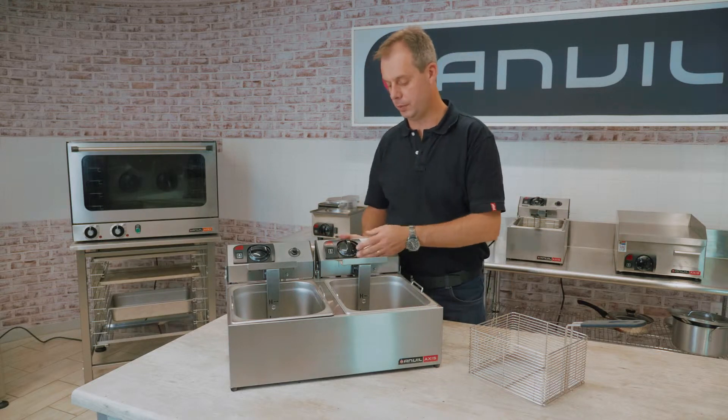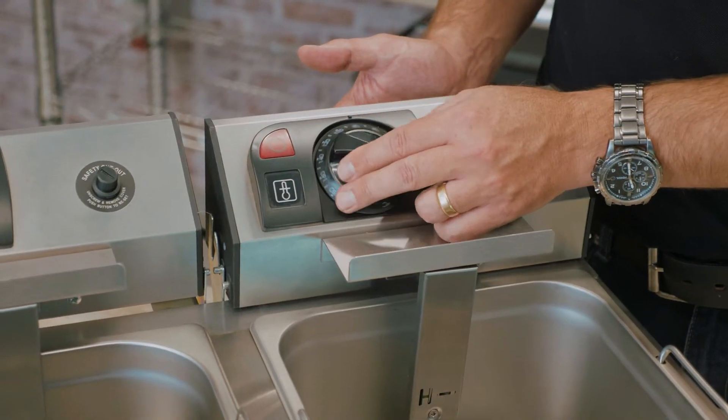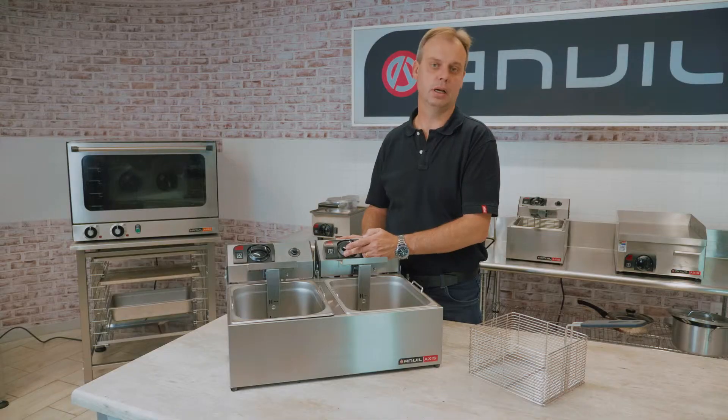When the unit is in operation you will set the temperature accordingly. Normally fryers run at 180 degrees for the best performance on the oil.